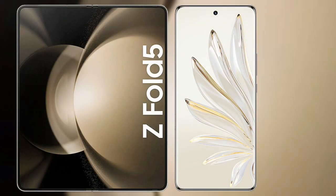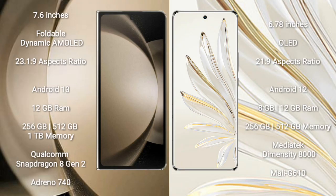We'll compare the new Samsung Galaxy Z Fold 5 with Honor 70 Pro. Samsung Galaxy Z Fold 5 comes with a 7.6-inch foldable dynamic AMOLED display and aspect ratio 21.23:1 9. Honor 70 Pro comes with a 6.78-inch OLED display and aspect ratio 21:9.